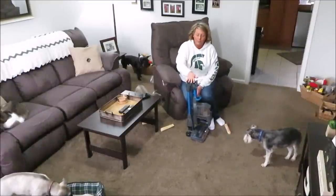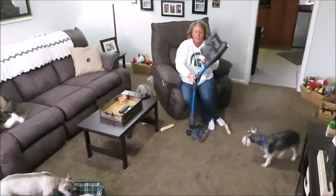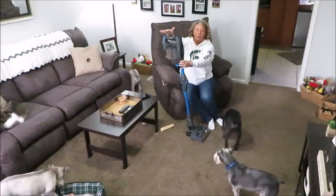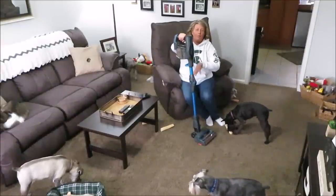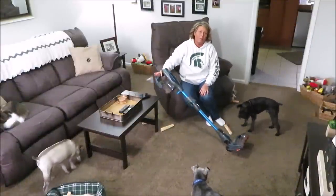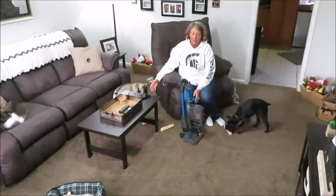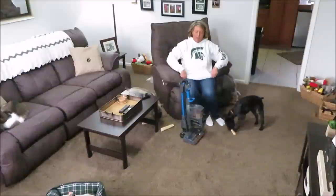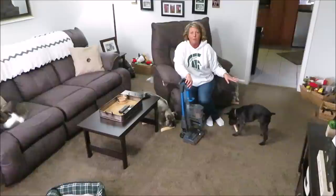A lot of people hate cordless stick vacuums because they're usually top-heavy at the handle and don't stand up on their own - they fall backwards or slide down the wall when you lean them. But this has a button where it just folds over and stands there until you're ready to get back to vacuuming.